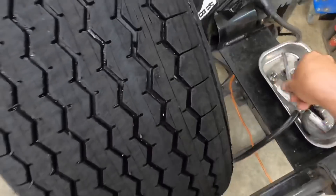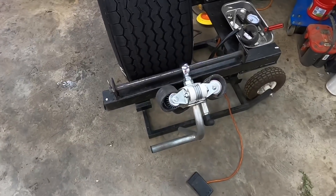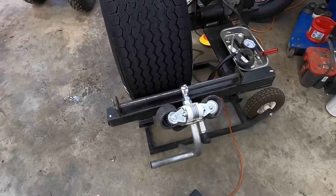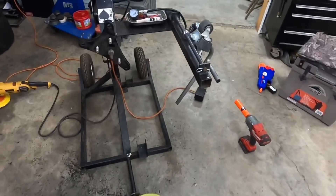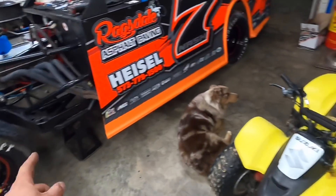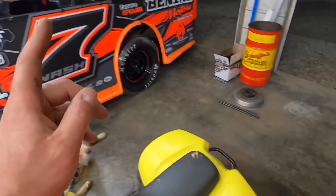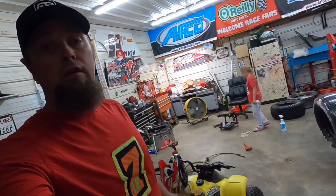I'm going to finish that up — grind four tires and sipe them. There you go, a small pile of rubber. A little bit of elbow grease gets the job done. We got all of the tires ground, siped, and staggered — you know the drill if you've watched this before.